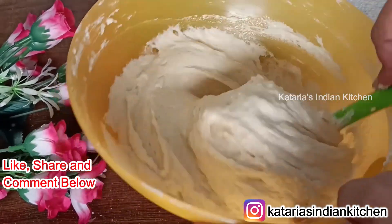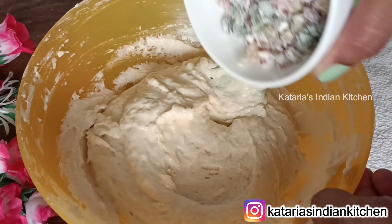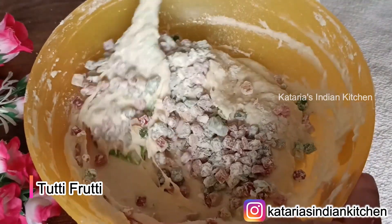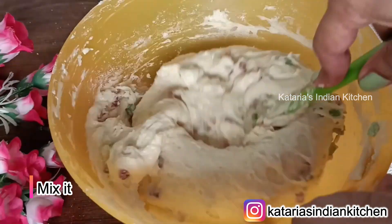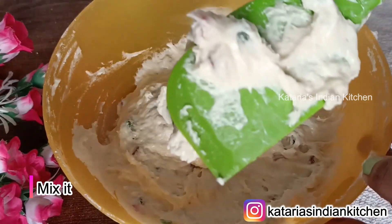Now we will add tutti-frutti. Coat the tutti-frutti and mix it in. Mix it in with a little thick batter.